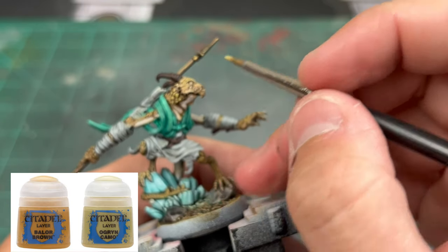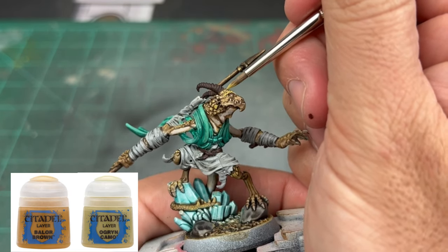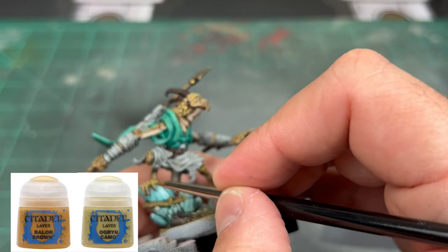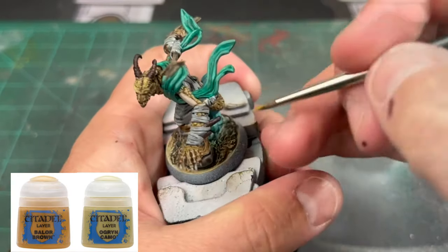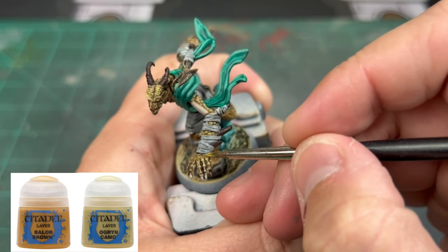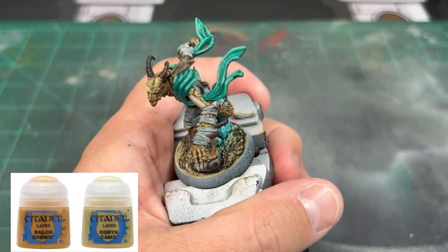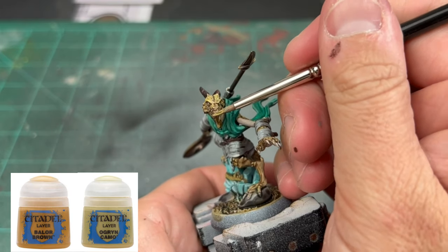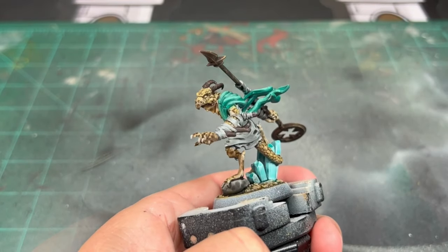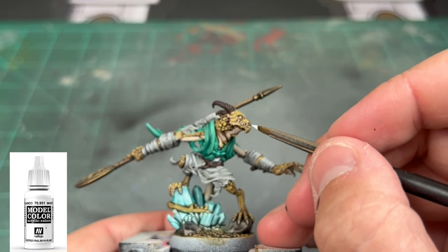We're then highlighting up the skin as we come down the finish line. We're going to take a 50/50 mix of Balor Brown and Ogryn Camo and hit those scales and raised portions of the miniature — only on those specific things, because that's what gives us that nice pop. Just hit a couple scales here and there on the face and chin area. This is different from painting a human face — with scales there's no right or wrong way, just pick a couple and highlight them. You'll notice a huge difference. Then we re-highlight the white areas — bright white teeth and bright white eyes — just hit them with white.